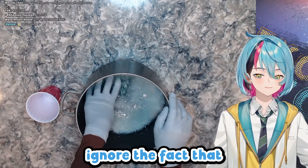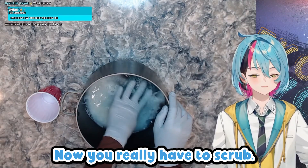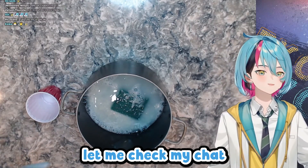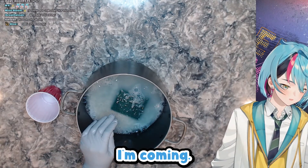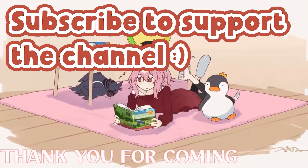Ignore the fact that — sorry — it is sticking to the sponge. I got a cheap one. Yeah, you really have to scrub. Do you have any questions, chat? Let me check my chat. Someone get voxed. [singing] Do you ever feel like a plastic bag, drifting through the wind, wanting to start again? Do you ever feel...